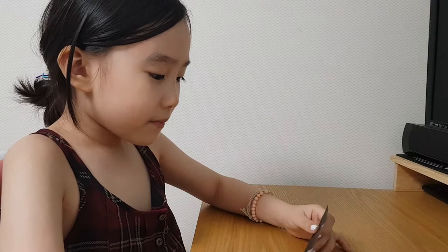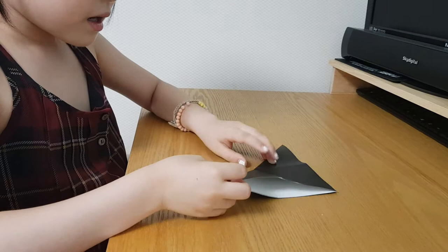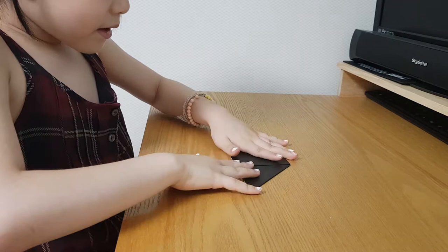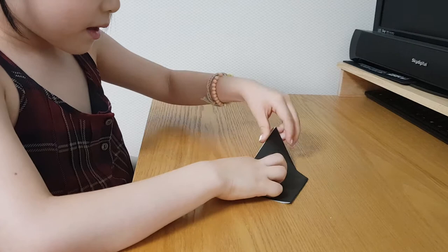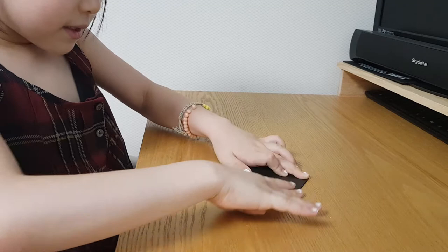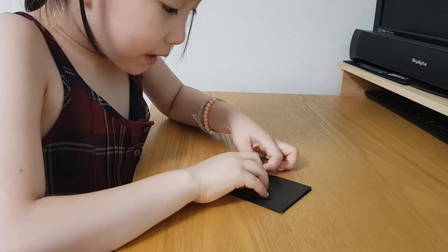I make a triangle like this. You can follow me. And this triangle. It has here a line. And fold like this. And fold a little long triangle.